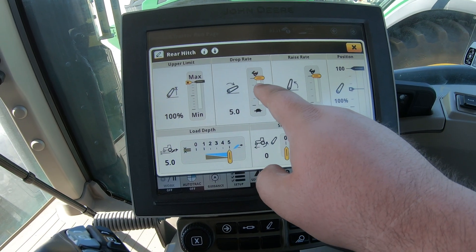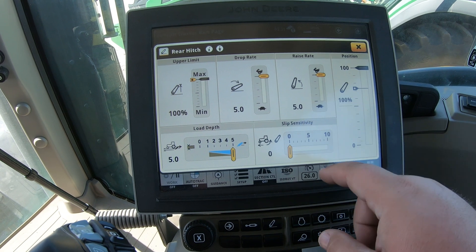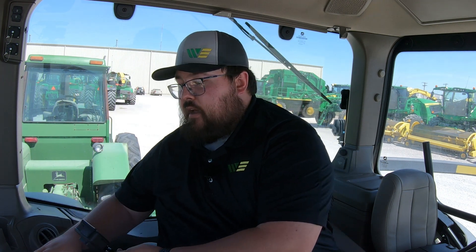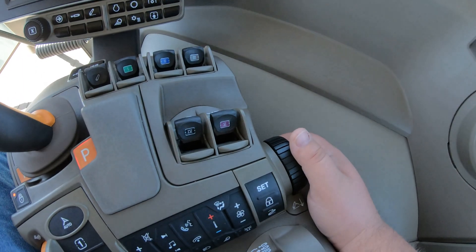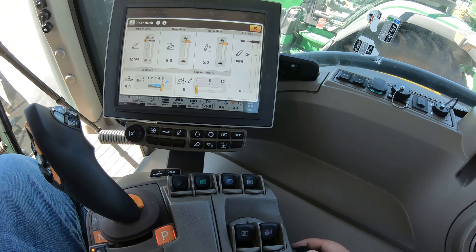Once I go ahead and change this back up, it's going to raise back up because I have it clicked into that top position. If we want to change the drop rate, we can do that — we can make it drop faster or raise faster or slower. We can also change that position setting we were talking about, so if we're using a certain attachment and only want the three-point to go down so far, we can set the position. We'll use this roller dial over here on the side and roll that down.